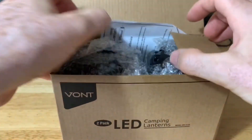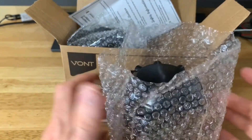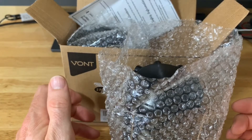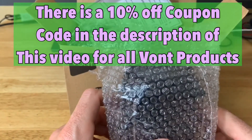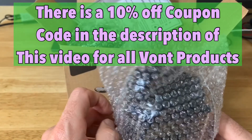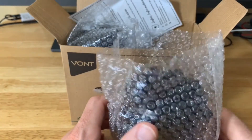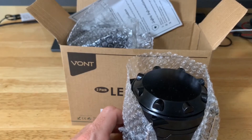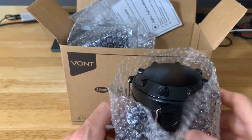This is a two-pack so you get two lanterns. Another thing worth mentioning: this is very popular on Amazon — I'll have a link below — and Vaunt will also be providing a discount code. When I looked into it, I was very impressed: this product has over 35,000 reviews with an average of four and a half stars. When I'm looking to purchase something on Amazon I like to see a high review count and at least four stars, preferably four and a half to five.